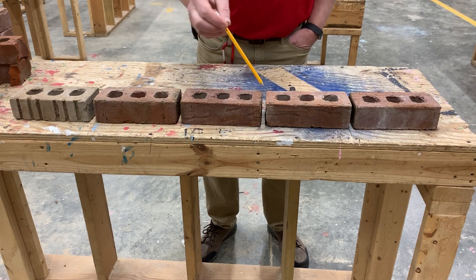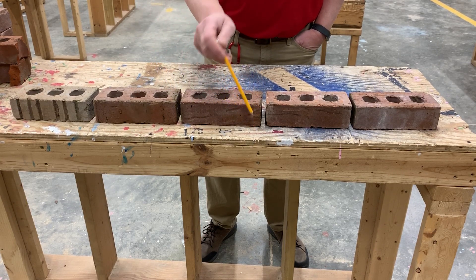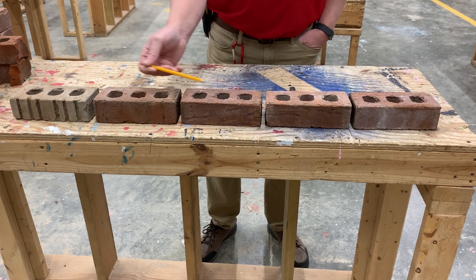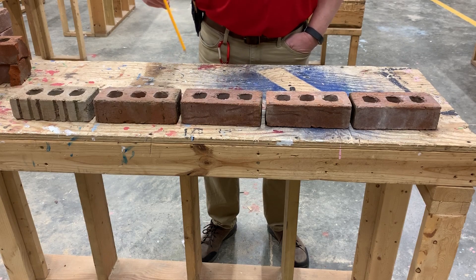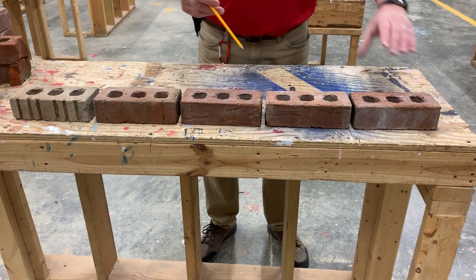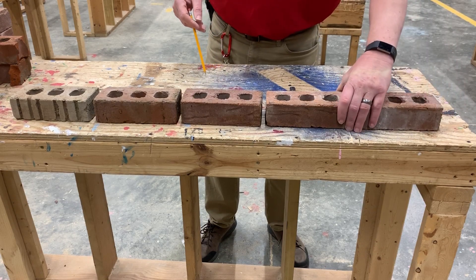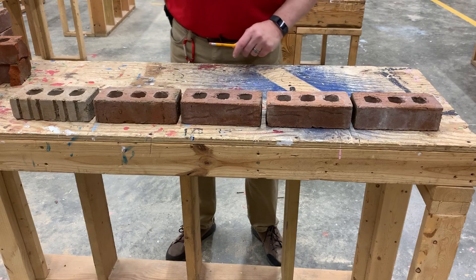When we talk about the sizes of bricks, this is known as a three by eight brick — three inches high, eight inches long — but that three inches actually includes the mortar joint. To be eight inches long is all the way to the other side of this brick, and most bricks are designed for somewhere between a three-eighths to a five-eighths mortar joint. Each manufacturer makes them just a little different, so you've got to know what you're working with to keep them consistent. This is our first course with five bricks.